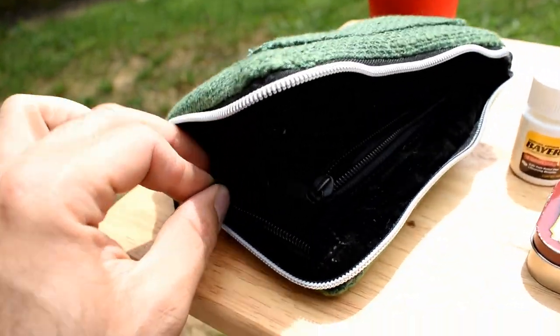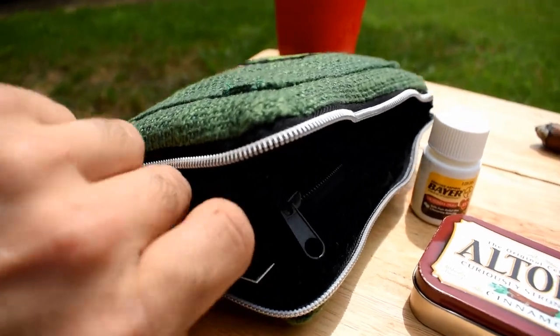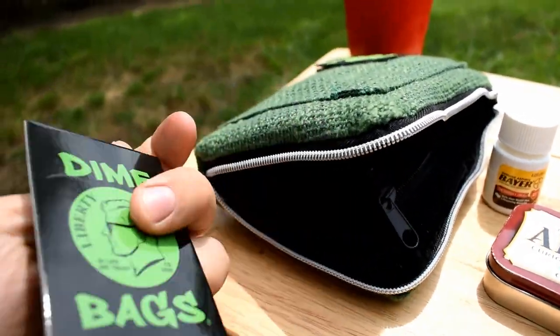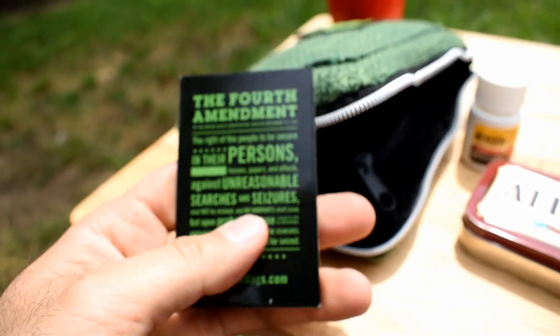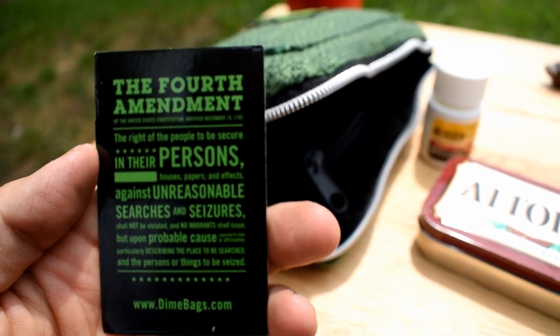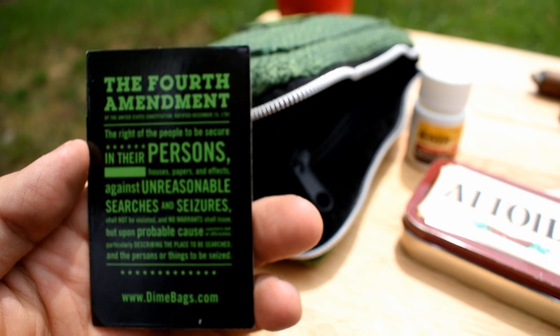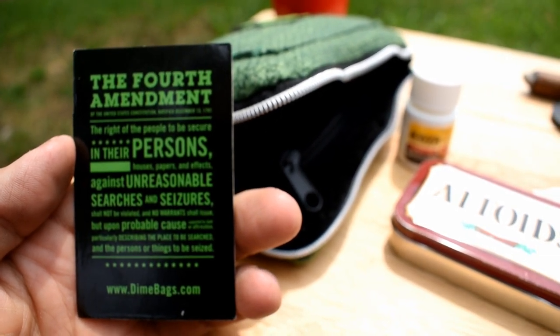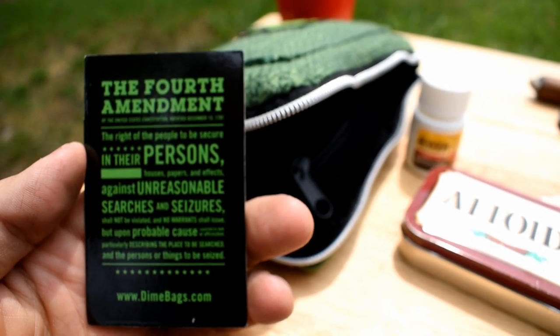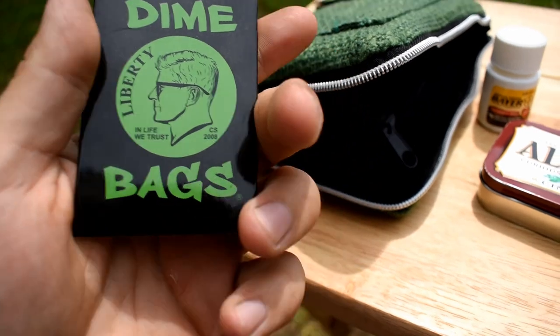There's another little pouch over here, and there was something in here. It's a card from Dime Bags — the Fourth Amendment of the United States Constitution, ratified December 15th, 1791: 'The right of the people to be secure in their persons, houses, papers, and effects against unreasonable searches and seizures shall not be violated, and no warrants shall issue but upon probable cause, supported by oath or affirmation, particularly describing the place to be searched and the persons or things to be seized.'